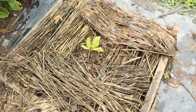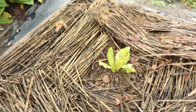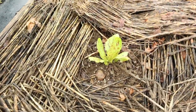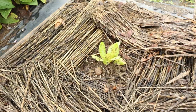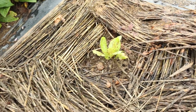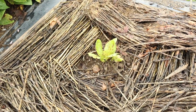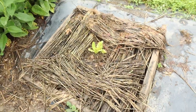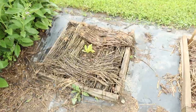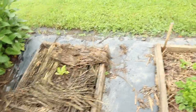Right here I have one lettuce plant — flashy trout back or something like that, it's kind of a speckled romaine lettuce. I like this lettuce. I actually planted a whole flat, like 12 lettuce plants, and only one grew. So that was discouraging, but I decided I'm going to plant that one survivor in the middle of a mini bed, let it go to seed, and collect the seed — I'll have seed for several years. That's the purpose of that mini bed and that little lettuce plant.